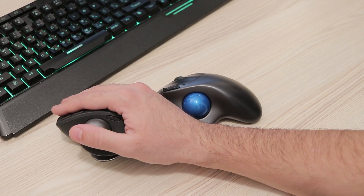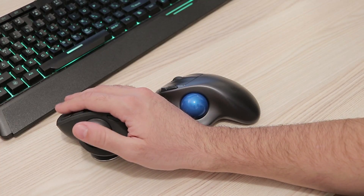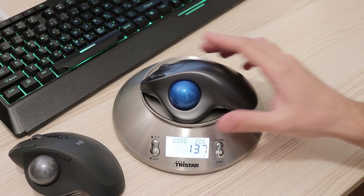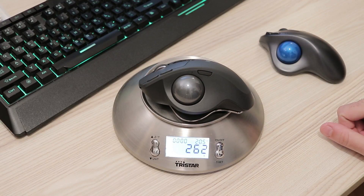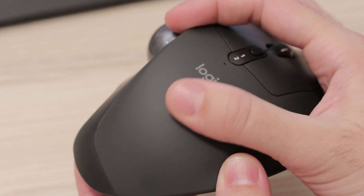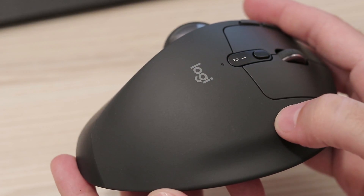All users with larger than normal palms will appreciate it. While the M570 is just around 140 grams, the new MX Ergo is 260. The top side of the mouse is covered by some sort of non-slippery rubbery material and feels like a premium product compared to the old model which is all plastic.